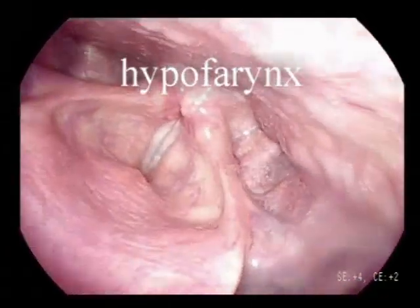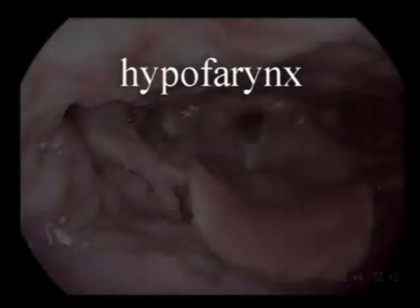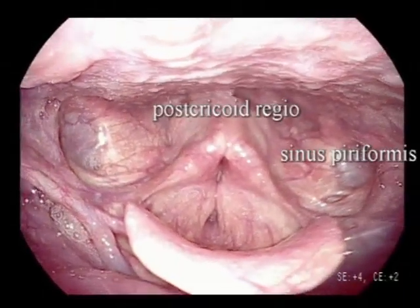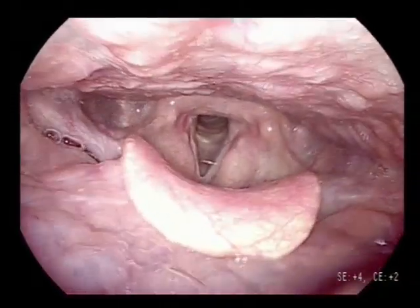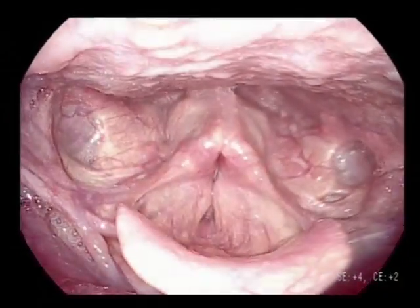To adequately visualize the hypopharynx, the patient should perform a Valsalva maneuver by blowing on the hand, which results in air in the hypopharynx. A Valsalva maneuver combined with pressing the tongue against the palatum results in an even better view.